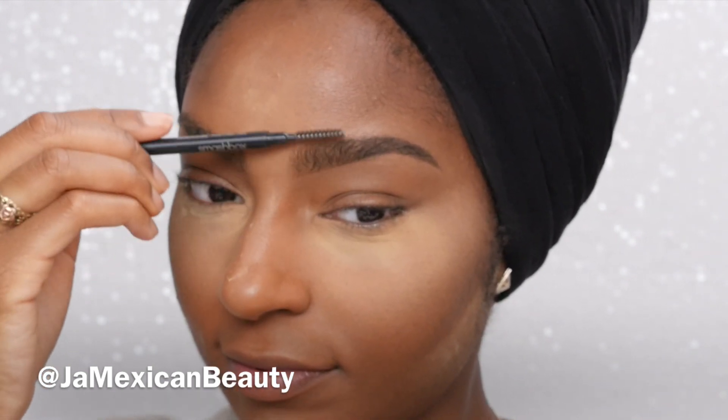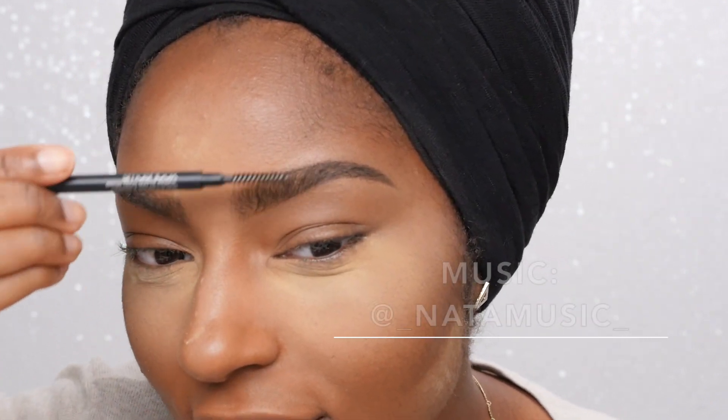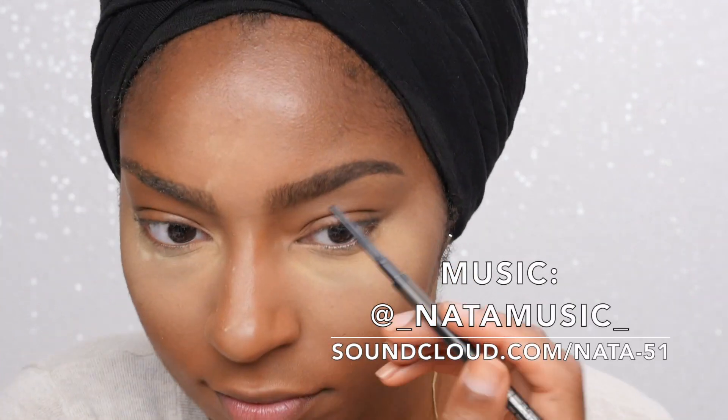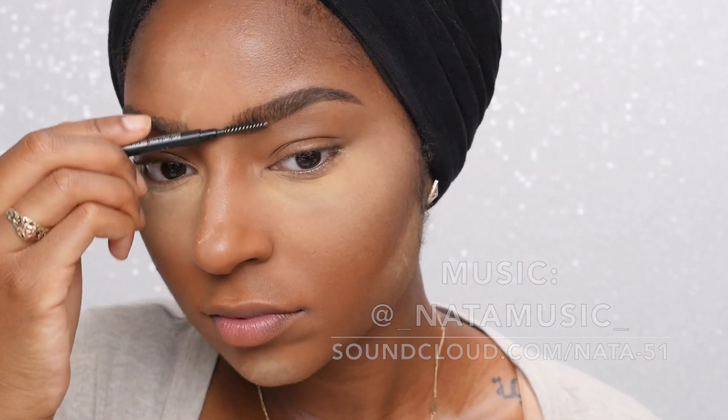I'm just using my spoolie to clean up my brows. Also, guys, my sister does have a new song and that's what's playing in the background — if you love it, check out her Instagram at underscore not the music underscore, and I'll leave her YouTube page that she just created in the description box.